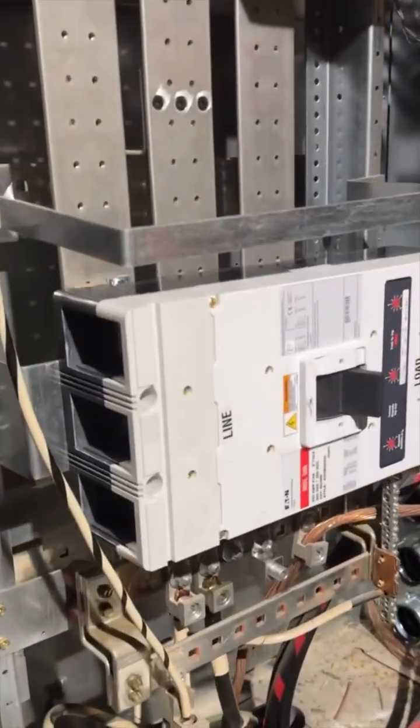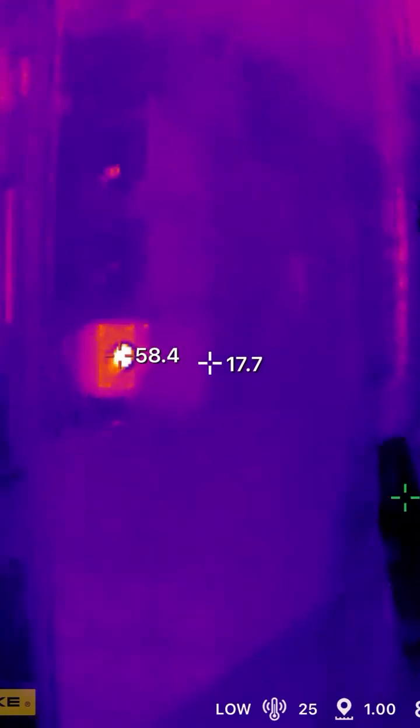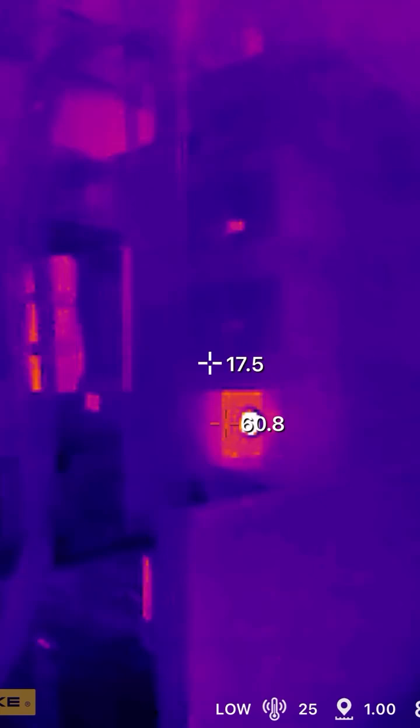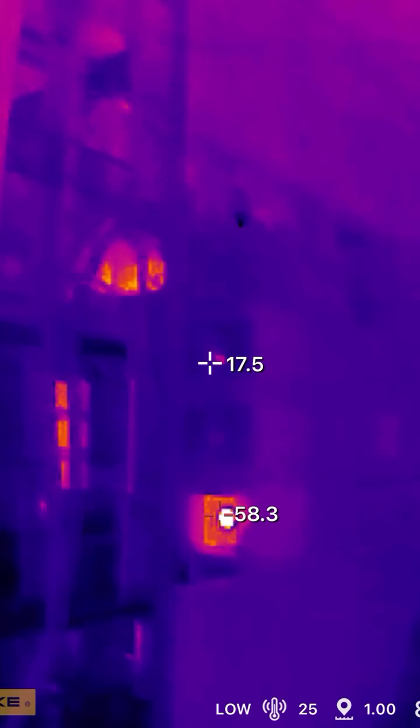Like this one call I went to where there was a weird smell coming from the electrical room. Do you notice anything wrong here? It's okay if your answer was no, because mine was as well — until I pulled out my IC thermal camera and it showed that one of the bolts was loose, reaching a high of 60 degrees Celsius.